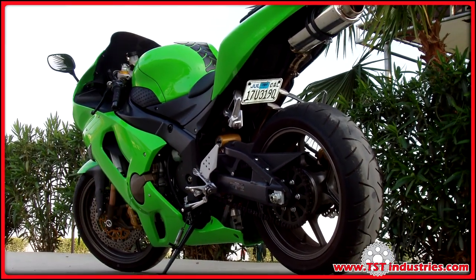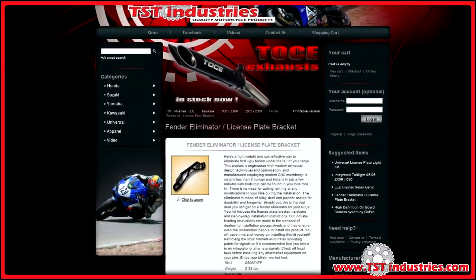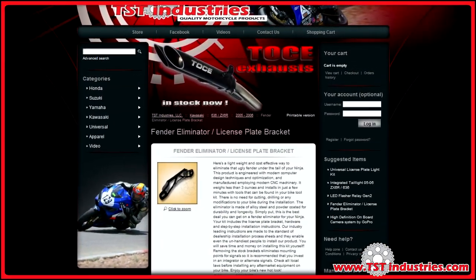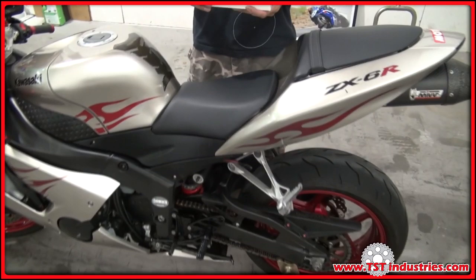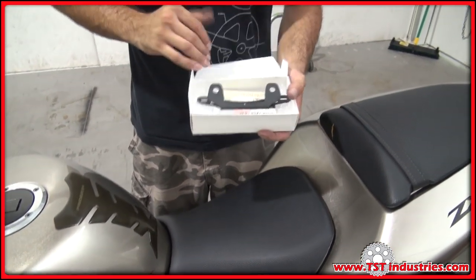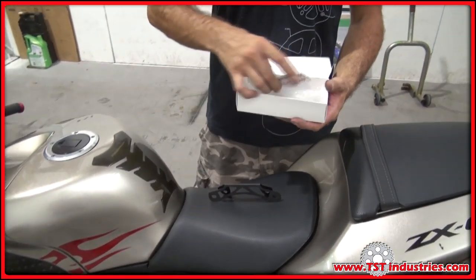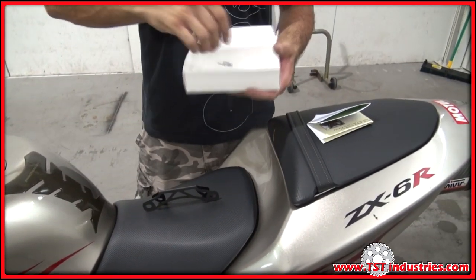Today we're installing a fender eliminator kit on a 2005-2006 Kawasaki Ninja ZX-6R. This is the TST Industries Fender Eliminator Kit. It comes with your fender eliminator bracket, installation instructions, and a hardware pack.